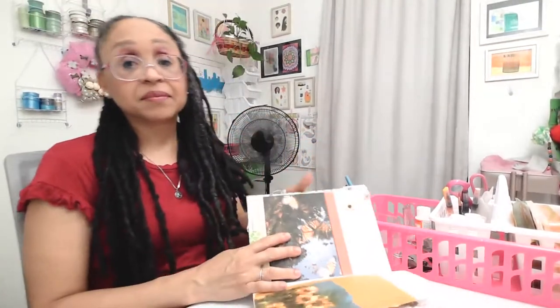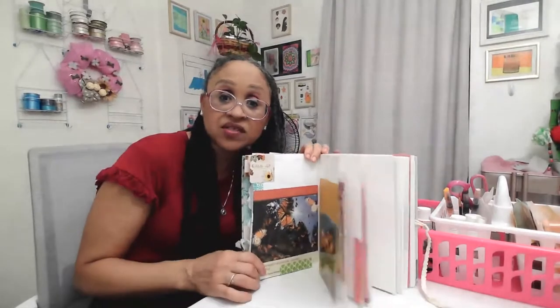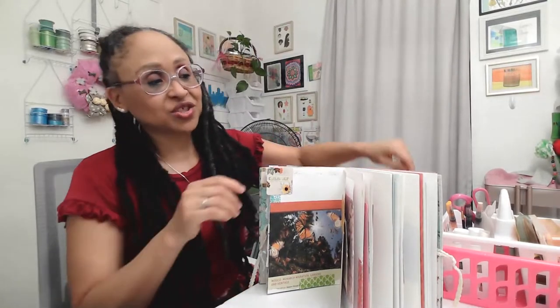I'm trying to position everything so you guys can see what I'm doing. Let me know in the chat if it looks too bright or if the lighting looks good, because I want to make sure it works for you all. So I'm going to work on this and talk some more about self-care. One thing that's very helpful is journaling or junk journaling — just getting your thoughts out.